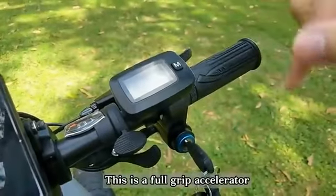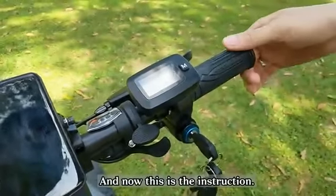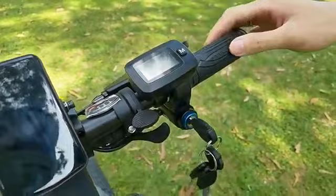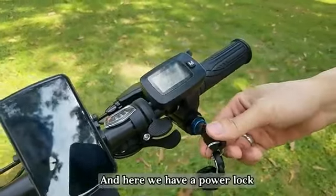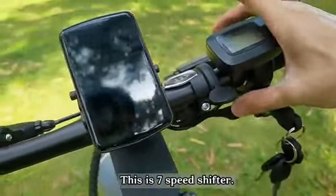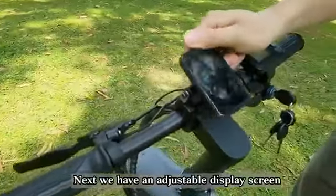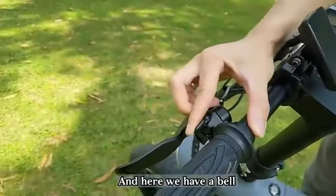This is a full group accelerator, and here is the instruction. Here we have the power lock — you have to plug in the keys to turn on the power. This is a seven-speed shifter. Next, we have an adjustable display screen, and here we have a bell.